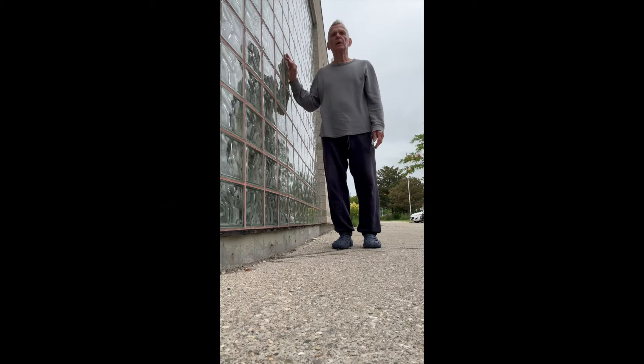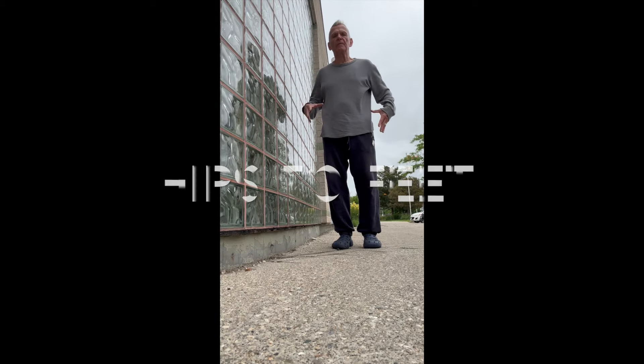Let me take my feet out a little further from the wall — they're on a slight angle but really wide. Feet, bum, and shoulders all touching the wall. This little routine will make your lower body from your hips right down to the bottom of your feet really strong.